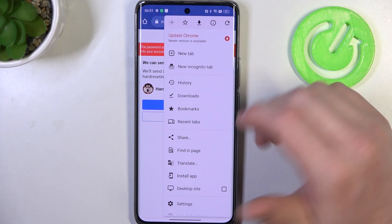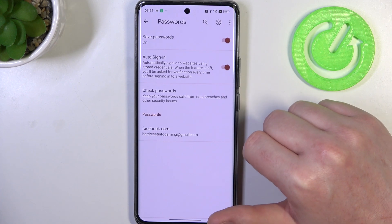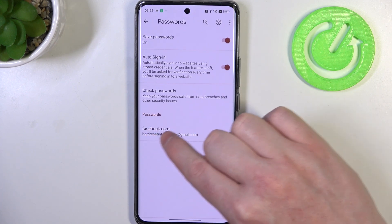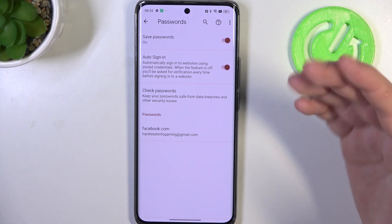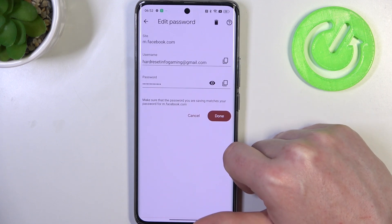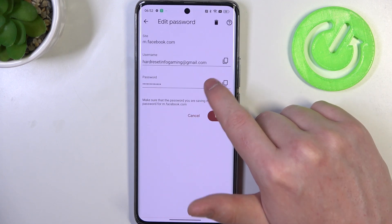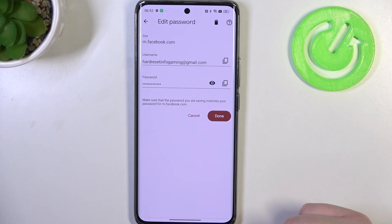Now we can click on these three dots again and do the same thing — go to your settings and then password manager. Inside there's a facebook.com entry and the password that we just saved, along with the nickname, email address, or whatever credentials you used. If you click on it you'll be able to check your password by clicking on the eye button, but you need to have a password or lock screen set on your device.